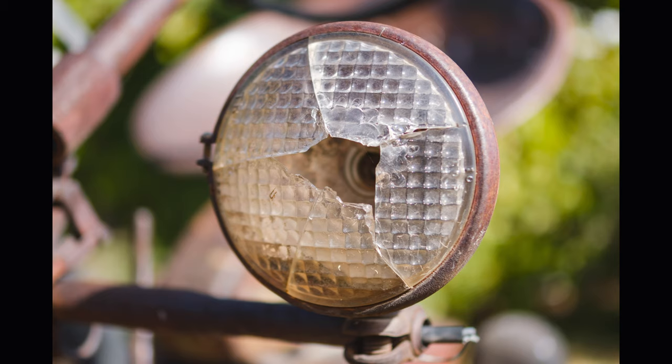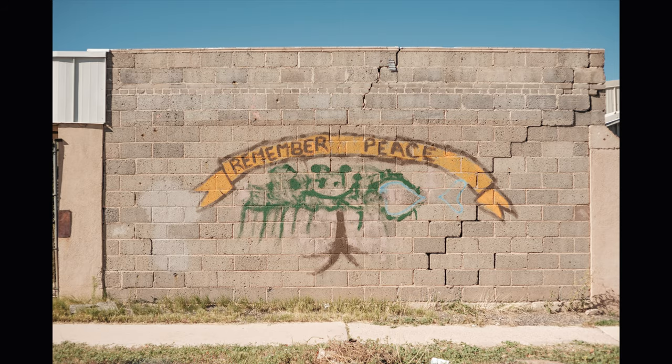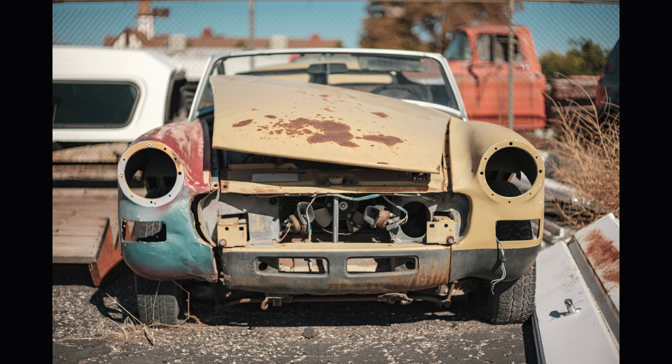I don't have a lot to say about the 7 Artisans 1.2. It's fine — overall it's kind of average, doesn't really excel at anything, and is probably more expensive than it needs to be. It's not the lens I would choose.